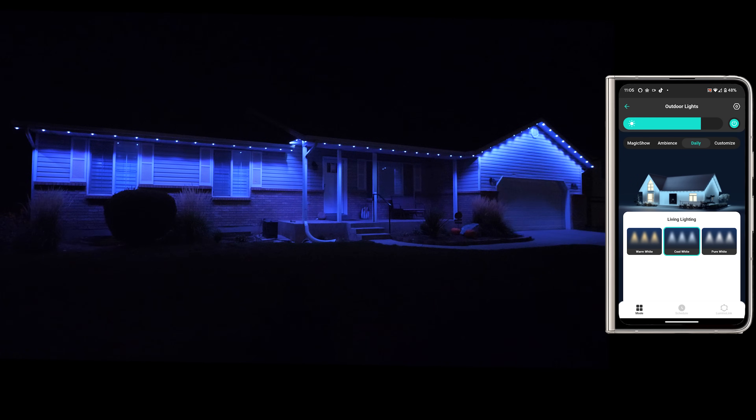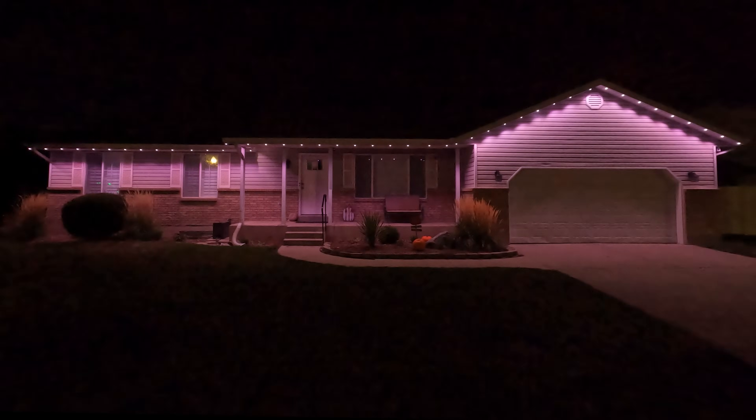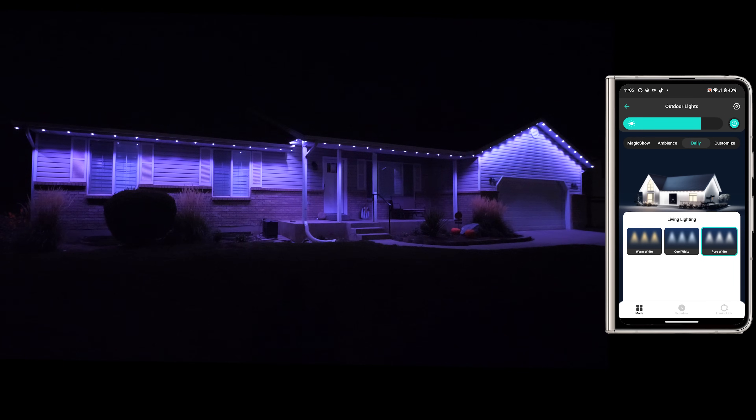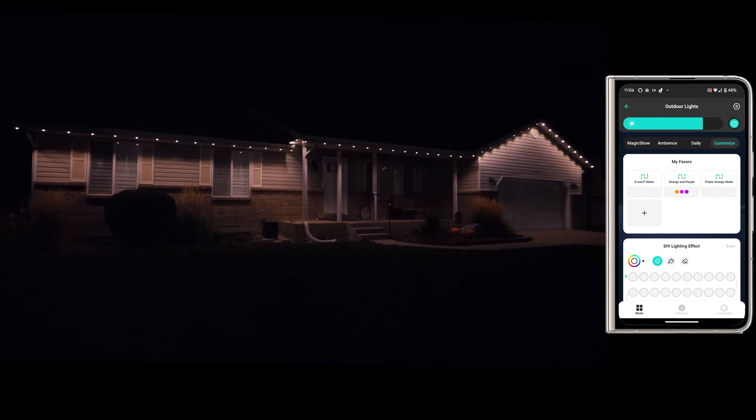Next we have cool white — a lot more bright, almost bluish, like your 6000K on the Kelvin scale. Then there's pure white, which has a nice look with a tiny bit of a pinkish glow due to the house. But I'm really liking how the warm white looks — it looks very natural. And then there's Customized, where you can actually create your own custom color.